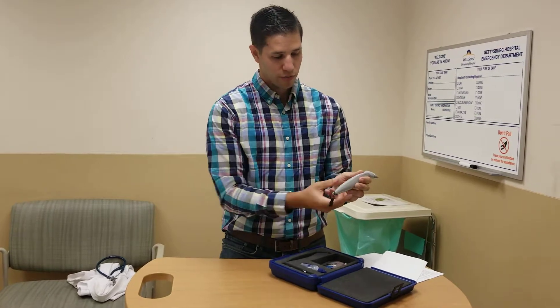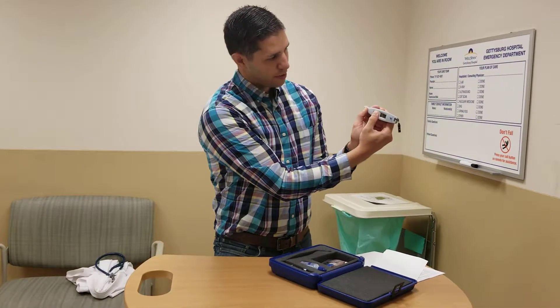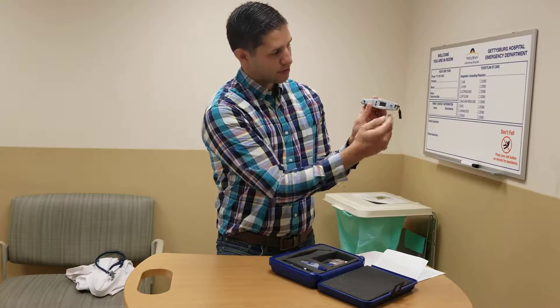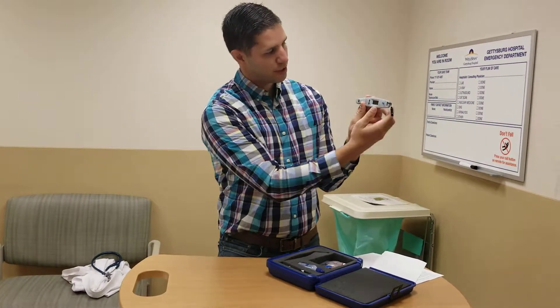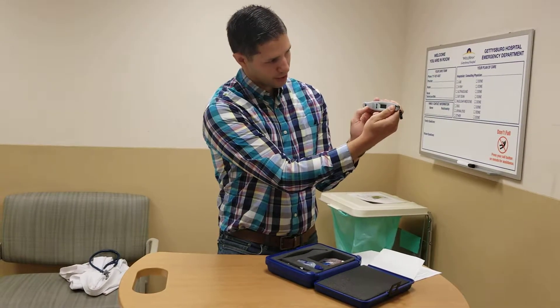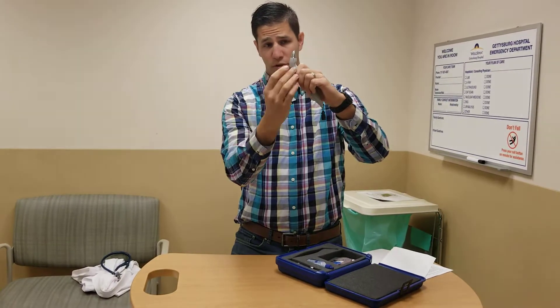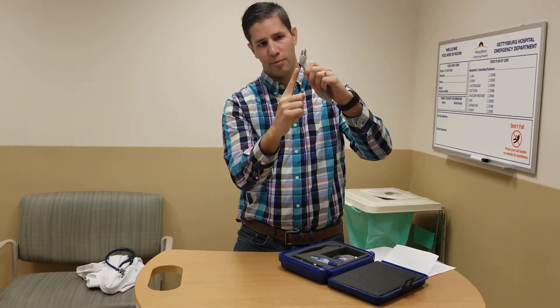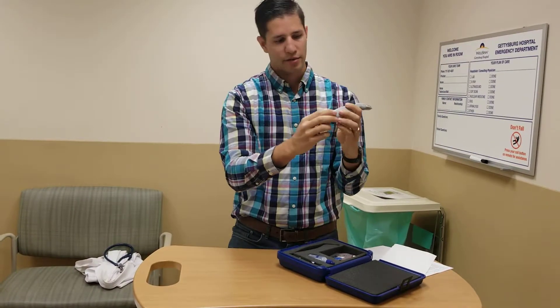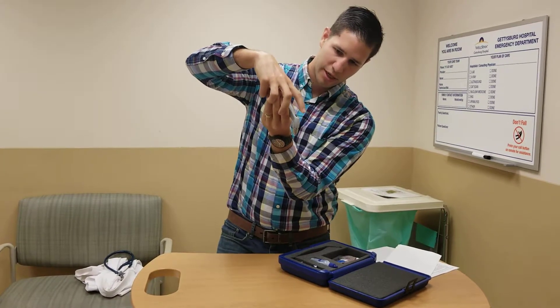If you need to calibrate it, press and hold all three buttons simultaneously for about three seconds. It will then say 'probe horizontal' — hold the entire probe horizontal and press the action button at the top. It then says 'probe up,' referring to the probe tip, so put that vertically up in the air and press the action button again. It then says 'probe down,' so turn the probe down and press the action button again.